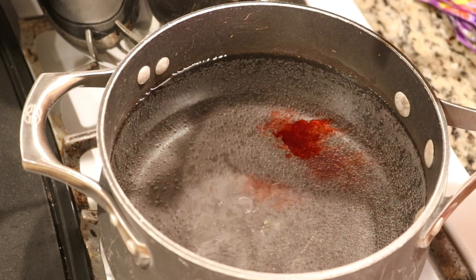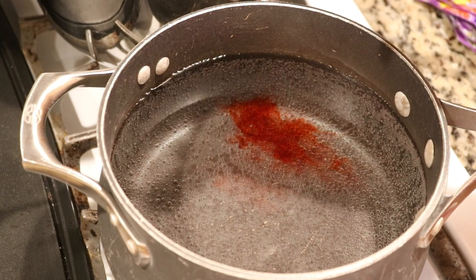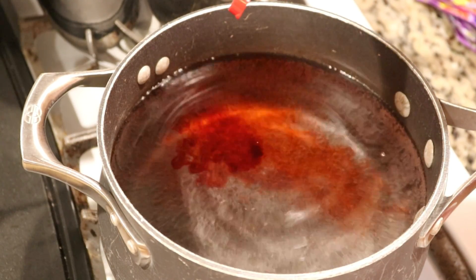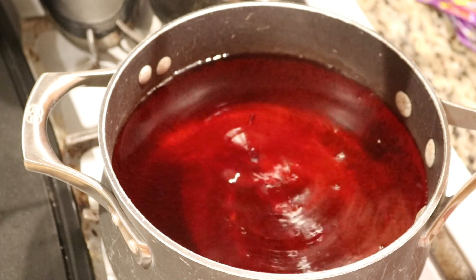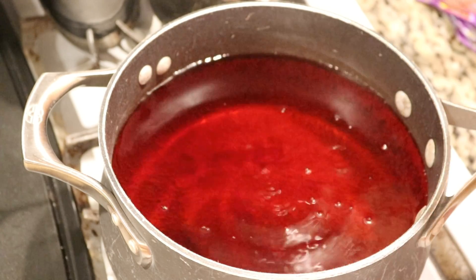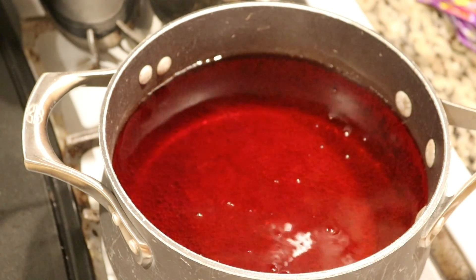So now let's add 60 drops of red food coloring.